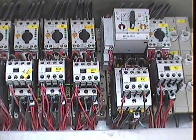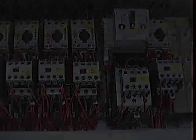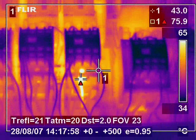This image shows some control gear found on a large industrial machine which was operating two shifts per day. The thermal image found a loose connection which would have definitely caused a failure and possibly a fire.